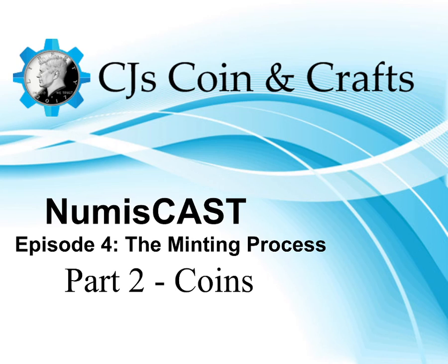This has been a shorter piece on how the physical coins are made. In the next couple of shows, we'll be talking about errors and varieties, going into a lot of detail on how those errors and varieties are made and what to look for. I hope you enjoyed this episode and that it helped increase your knowledge about how the minting process works. Understanding the minting process will greatly help you when looking at coins — it helps you understand what you are seeing and how to explain it. Thanks for joining me today for the minting process, part two: coins.